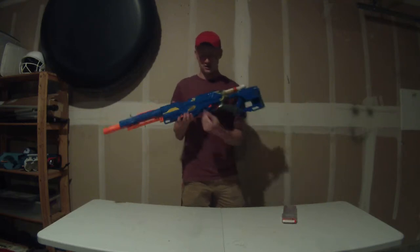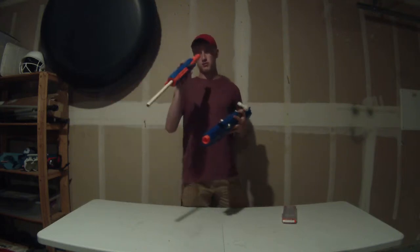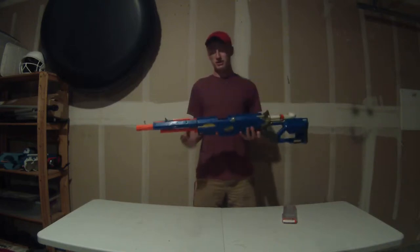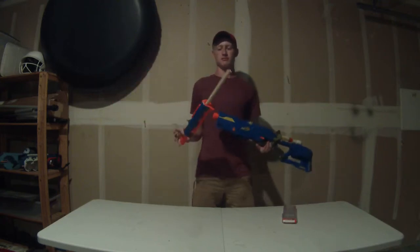For the barrel setup, instead of doing the bolt action using the stock sled and whatnot, I just like the simplistic barrel that's connected to the faux barrel. To keep the reloading function simple, I just have it so that you twist the barrel out and then cycle the breech.